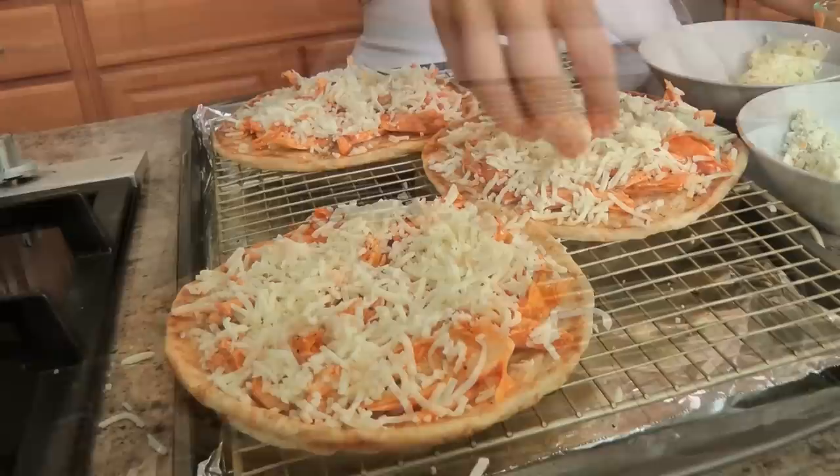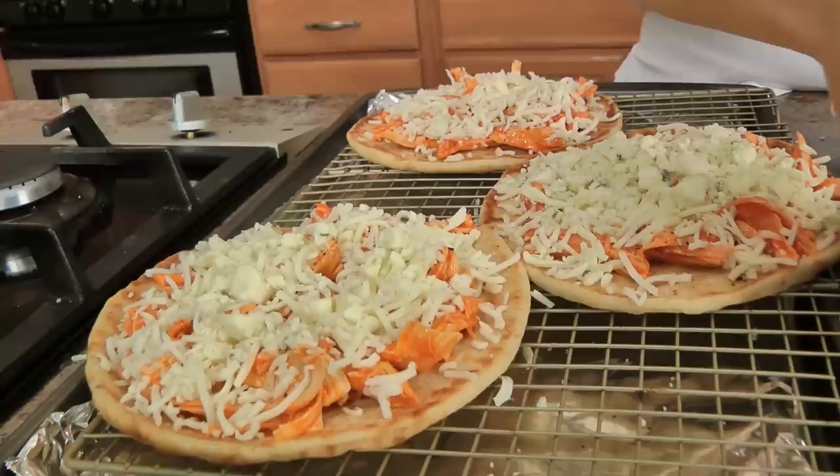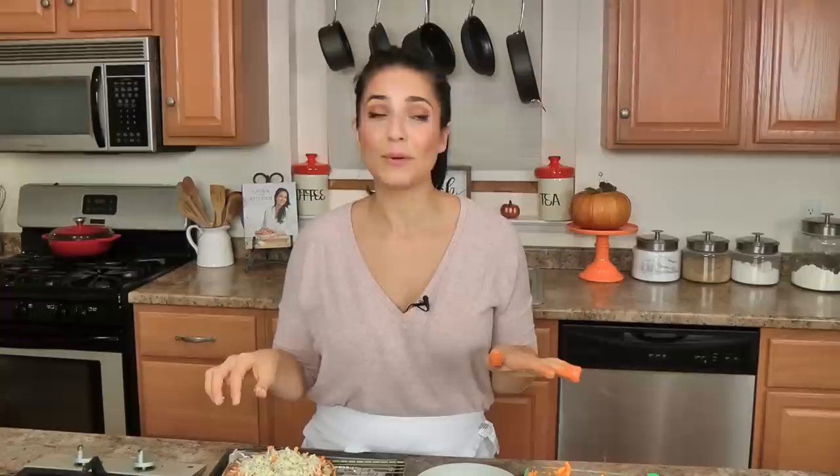Follow that up with your blue cheese. Now these are going to go into your preheated oven at 400 degrees for around 20 minutes. In the meantime, I'm going to slice up some scallions to put on top when they come out — so good — with a little bit of sour cream. I'm going to pop these in and I'll show you what they look like when they're done.